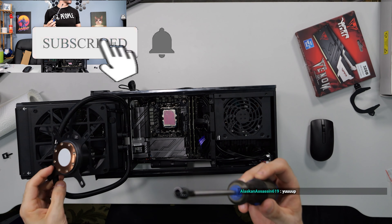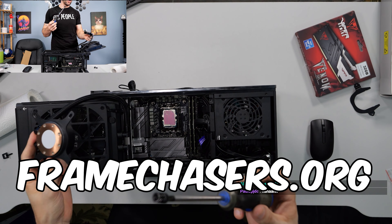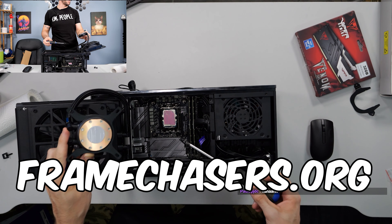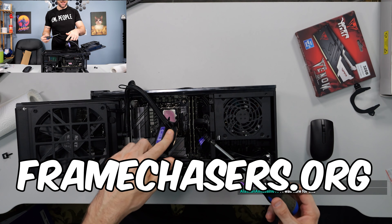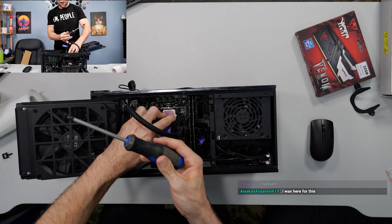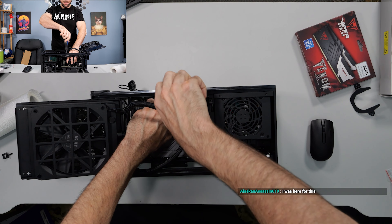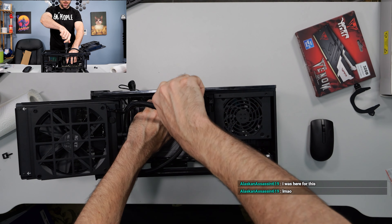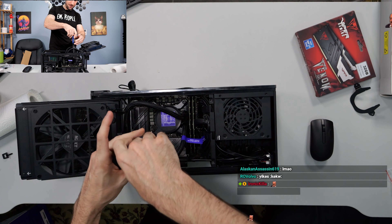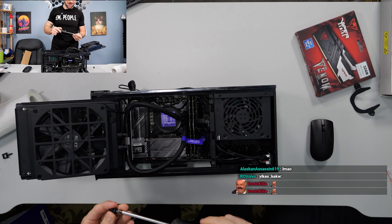You want to know what the secret to ultimate thermal performance is? You take the stock thermal paste and some aftermarket thermal paste, and you combine them just like this. What happens is the thermal pastes mix together and give you exponential cooling performance — to the power of 10 of both thermal pastes. It, like, adds them together.